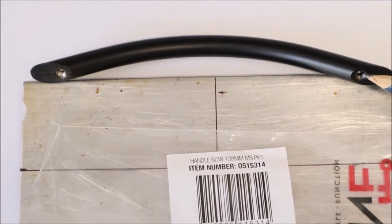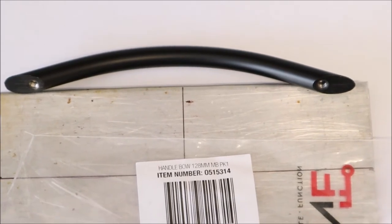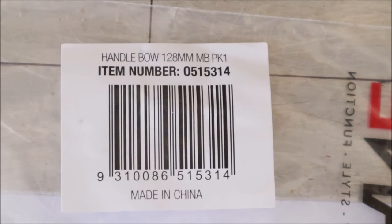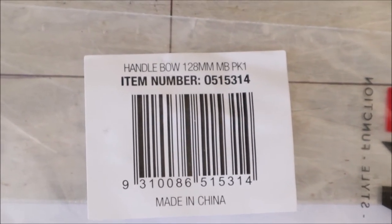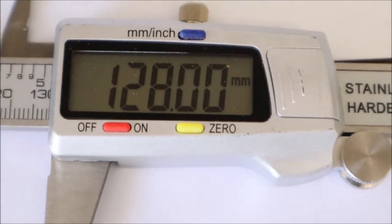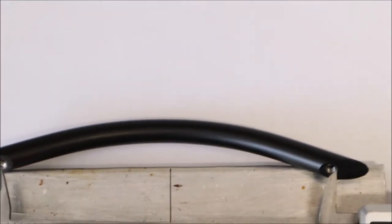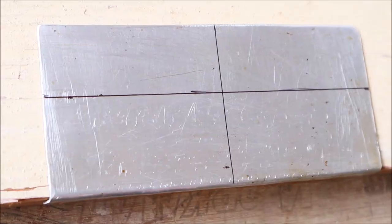Before we go drilling any holes in our template, we need to know exactly how far apart the holes are on the handle. Usually the manufacturers will put it on the label — in this case it's 128 millimeters center to center. I'll always just check it with a vernier gauge or a tape to confirm, and at 128 set on the vernier that lines up perfectly.